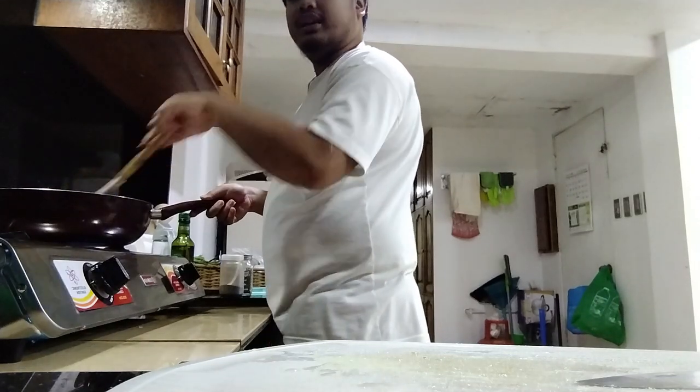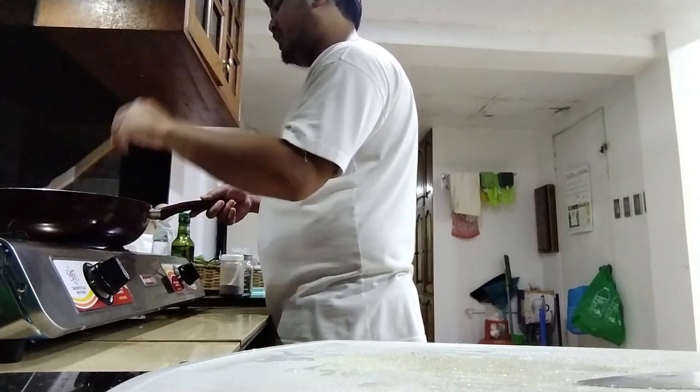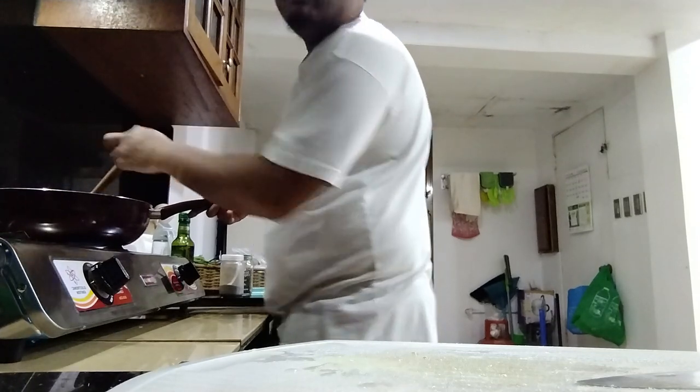By the way, I just ate. I'm gonna eat this later — I'm not going to eat this now. It's just pasta I'm making for fun and for the video. I'm gonna pause.